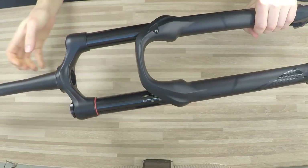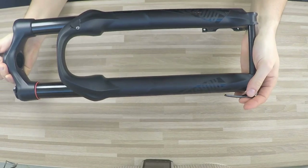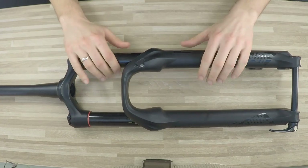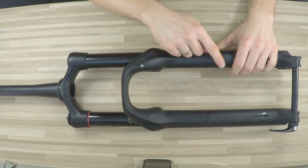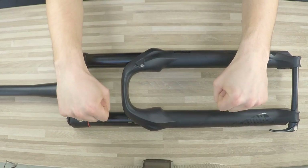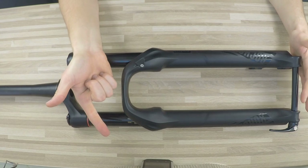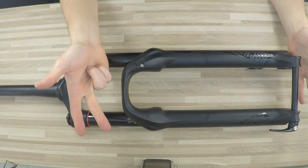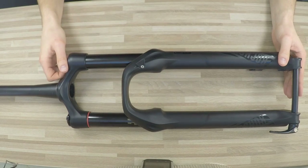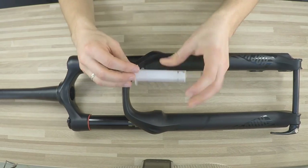So this is the suspension fork. Why do we need it? We want this fork to react to bumps from the bottom — when it reacts to a bump, it soaks up some of that force instead of allowing that force to go through the fork to our hands, our body, our head. It is painful, it makes us get tired quicker, but most importantly we lose traction — that's why the fork is so important.